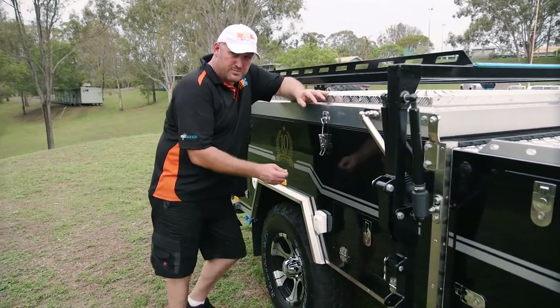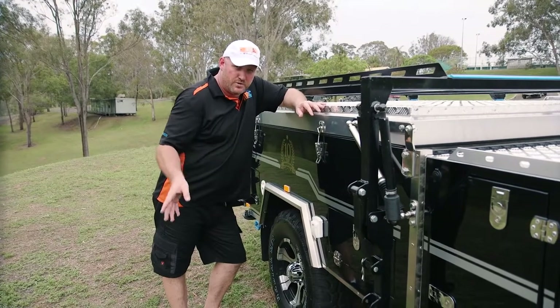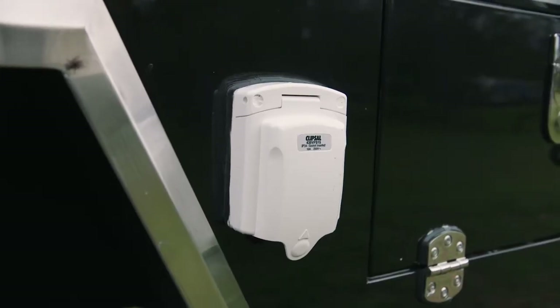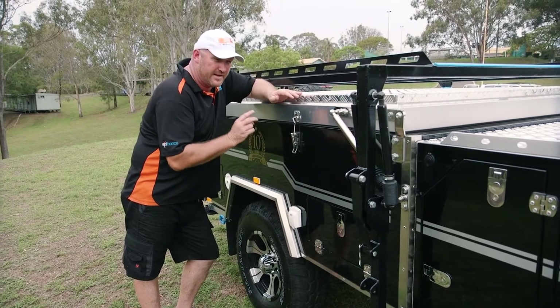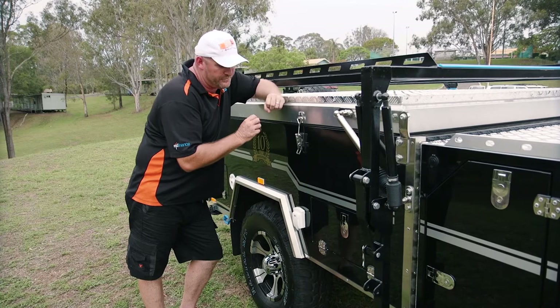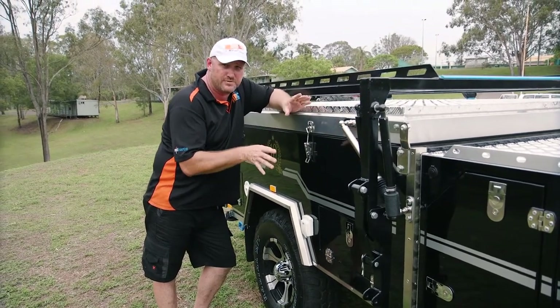On the Cruiser Highside we have optional 240 volt power — basically if you're on a powered site or want to run a generator, that's where you'll plug into your 15 amp connection. We also have a circuit breaker inside and two 240 volt outlets, so you can run absolutely anything you want — a kettle from home, kitchen appliances, your wife can even use the blow dryer.